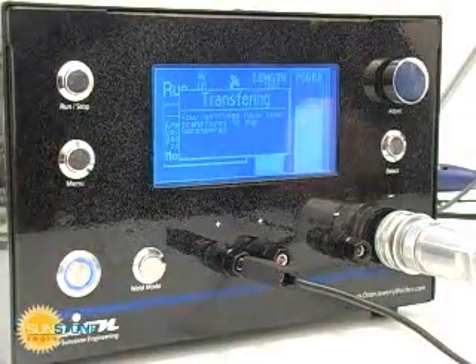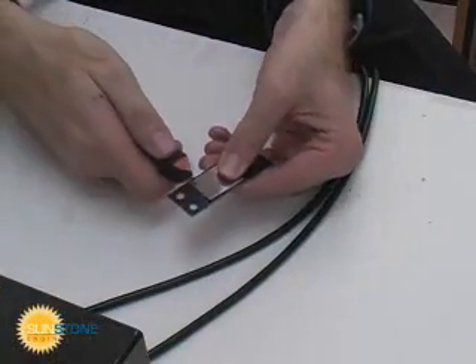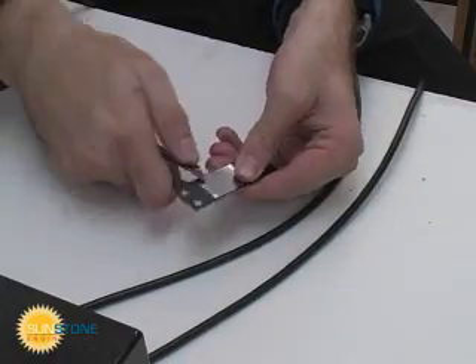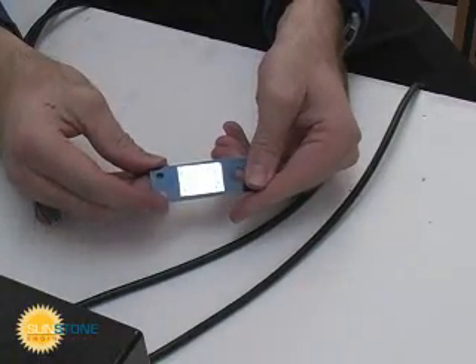Resistance or spot weld mode allows you to use the Orion as a high-power capacitive discharge spot welder. The spot welding mode can accept up to 10 AWG cabling and provides from 3 watt-seconds up to 230 watt-seconds of weld energy.